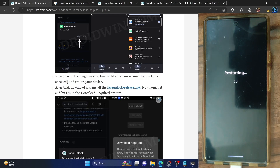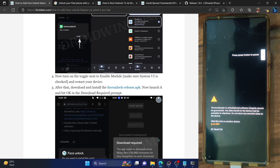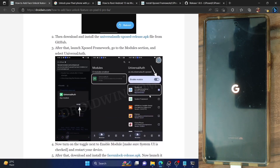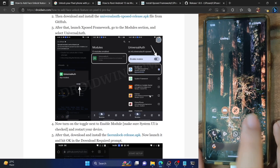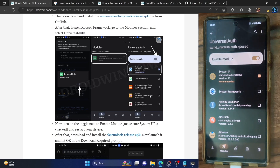Let's now restart the phone and proceed with the subsequent steps. In some cases the restart might take a few additional seconds — that's completely normal and nothing to worry about. Just leave your phone in that state; the boot up usually takes around 5 to 10 seconds. Up until now, we have installed the LSPosed framework Zygisk version, then installed the Universal Authentication module, enabled the module from the LSPosed app, and done a restart. Our phone has now restarted. Let's launch the LSPosed app and go to the module section — as you can see, the module is now up and running.